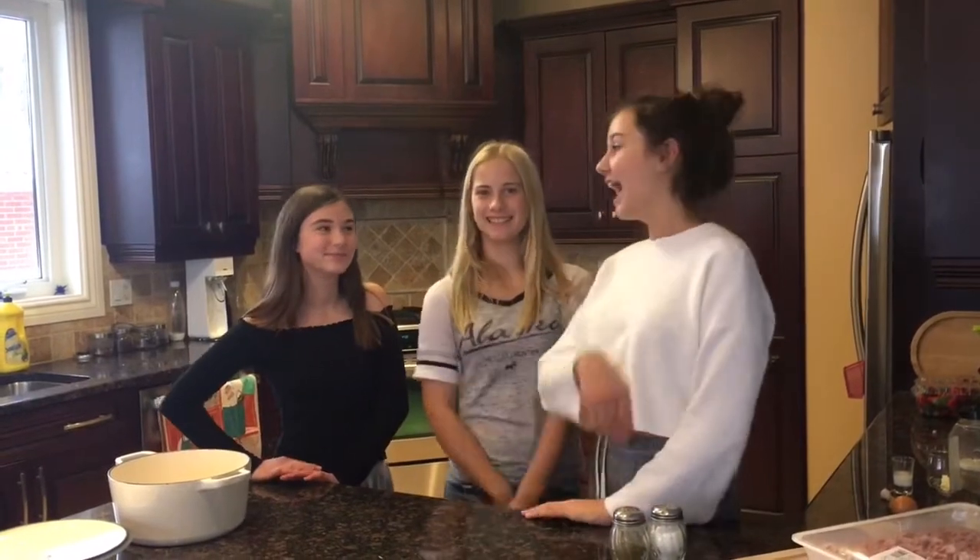Hi! Welcome to Cooking with the Cool Gals. That's Cordelia, that's Bridgette, and that's Prudence. Today we will be kicking it back to the Elizabethan era times to make a pork pie.